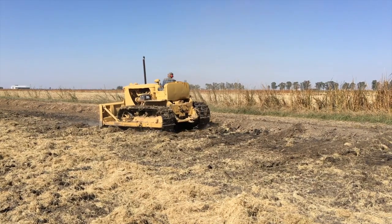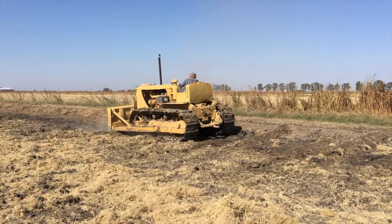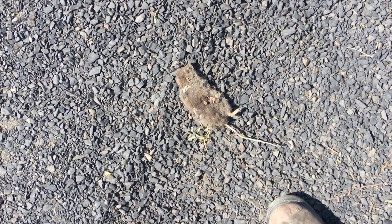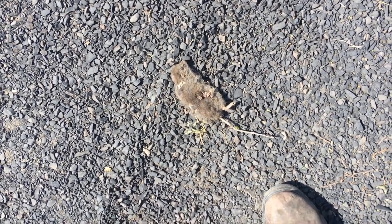We'll also be repairing roads with the old Cat D7 dozer. We'll be replacing our header's sickle blades. We'll even try to revive this rat with a little Zack Johnson, Millennial Farmer-esque humor.